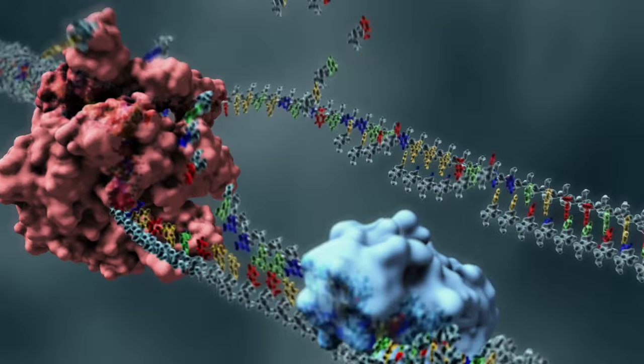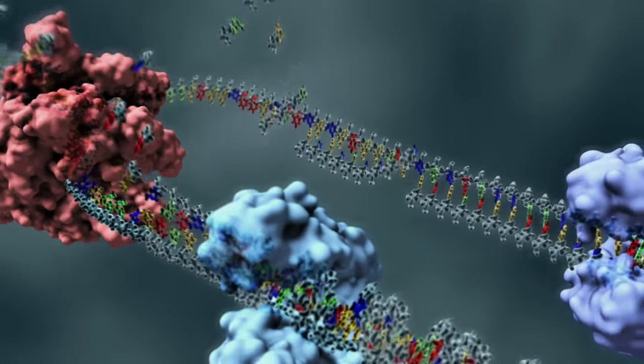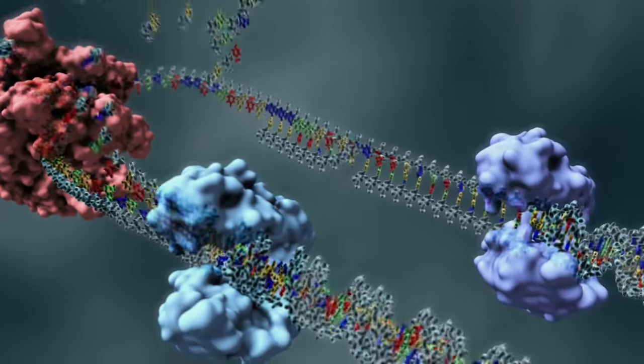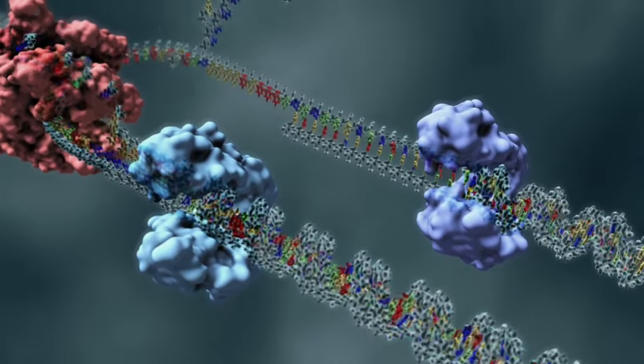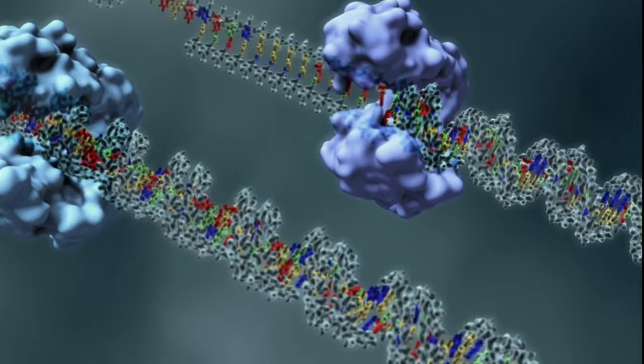During replication, the DNA strands are separated and protein machines use each strand to make a copy of the opposite strand. The end result is two copies of the original DNA.